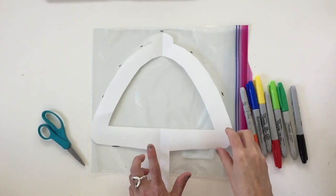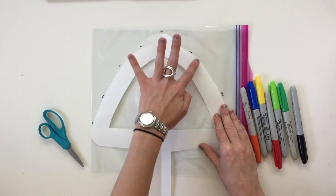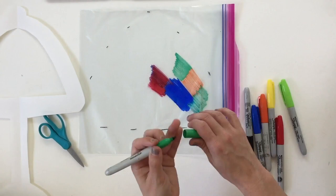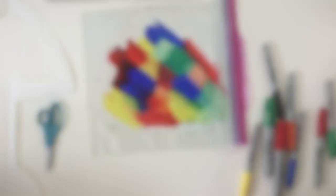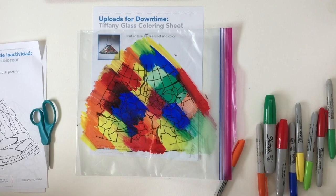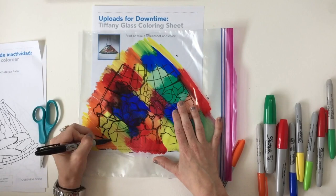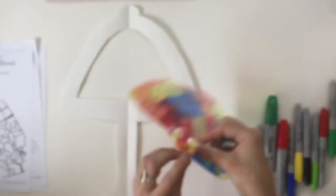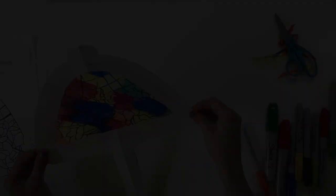I traced the outline of one of my lamps onto a Ziploc bag. I take a permanent marker and do areas of solid color. To do a pattern, I print out one of our coloring sheets to trace — I put the pansies under the bag, which you can see through it, and then trace it with black pen. Once you have it traced out, cut around the outside. You can glue it, tape it, or staple it — as long as it sticks. This one is ready to be hung up in the window.